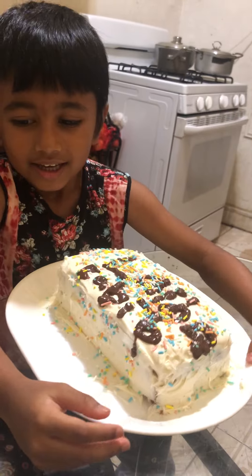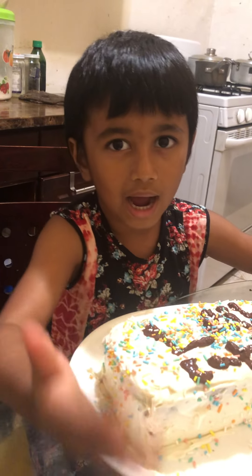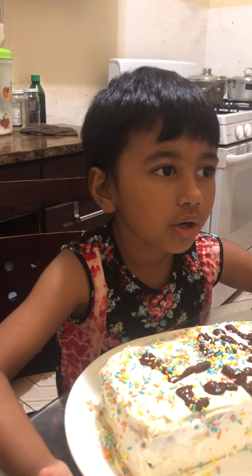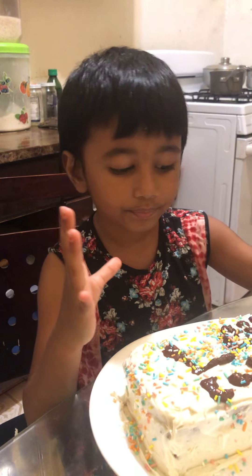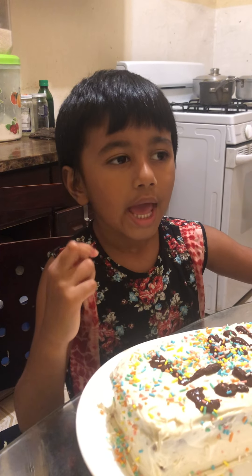Hi guys, today we made a cake! First I'm gonna tell you how we made it. We got some cake mix and then we poured it in the bowl.